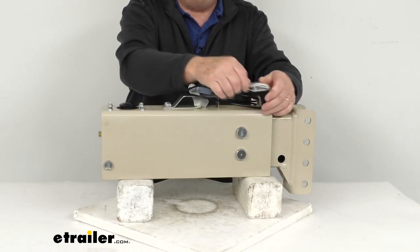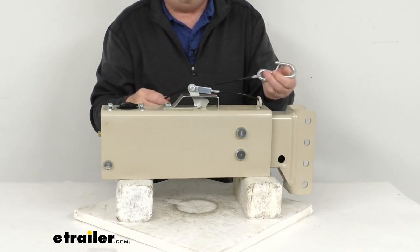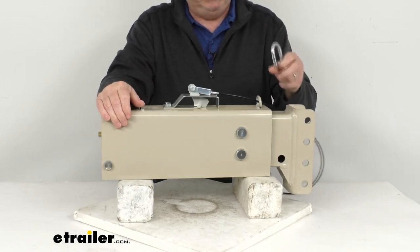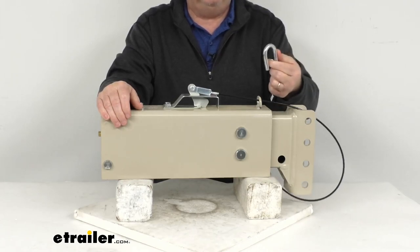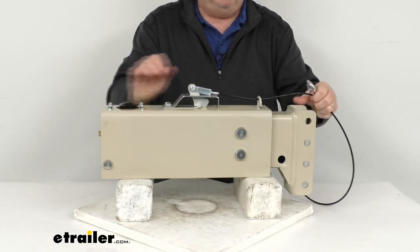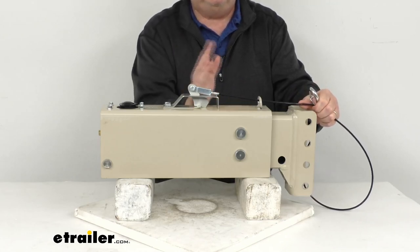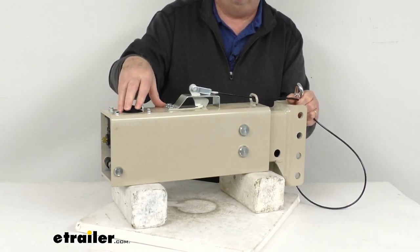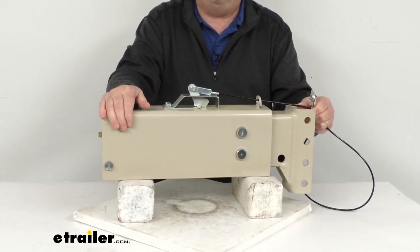It does include the breakaway cable with the hook on it. The breakaway cable is required by law because it will prevent a trailer runaway situation. When you hook your trailer up to your tow vehicle, you take this breakaway cable with the hook and keeper on it and hook it to your tow vehicle as well. If the trailer becomes disconnected, it would pull on this cable, which would activate that lever, which would then supply the necessary pressure in the master cylinder to engage the trailer brakes and stop the trailer.